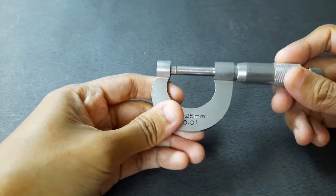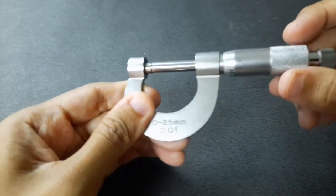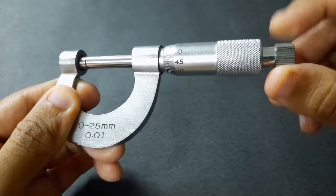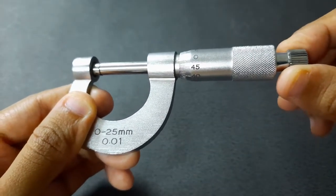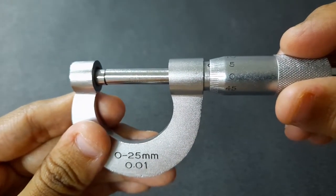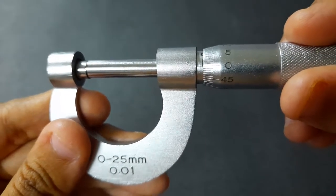For our third measuring apparatus, the micrometer screw gauge, we're going to screw the thimble closely tight and click the ratchet once. Then check the zero on the Vernier reading — it seems that there is no zero error present on our measuring apparatus.